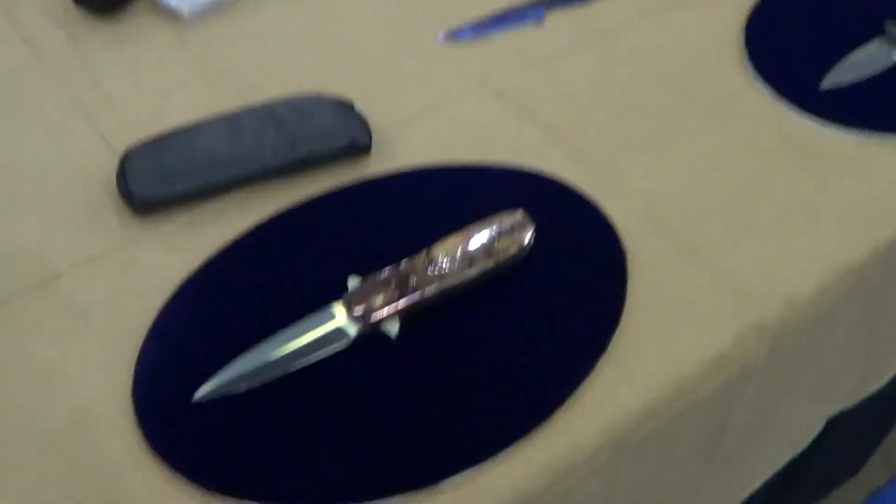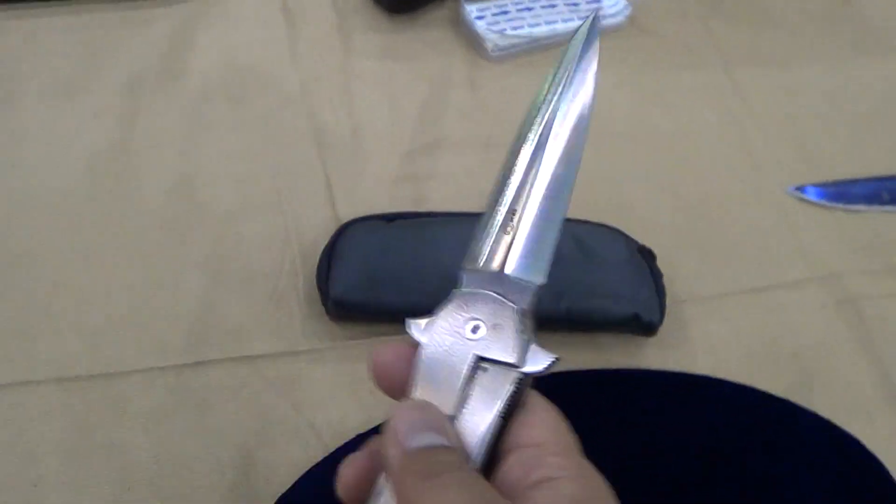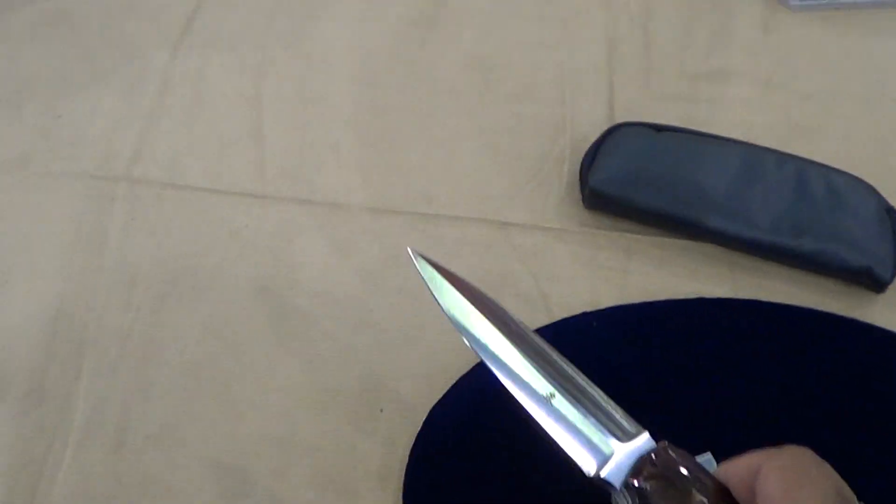We're over here at Jason Clarke Knives, checking out some of his new dagger folders. What's the name of this one? This is the dagger. Jason Clarke. Yeah, that's true — you never name your knives.